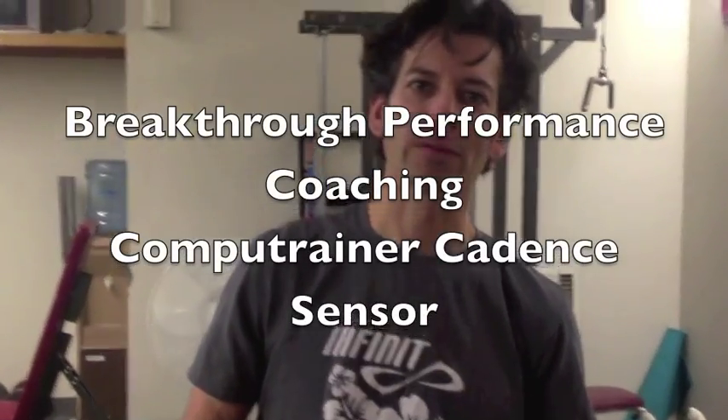Hey everyone, this is Jeff Capobianco from Breakthrough Performance Coaching. I'm going to show you how to put a cadence magnet on for a CompuTrainer.